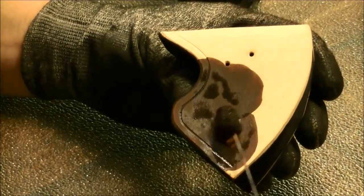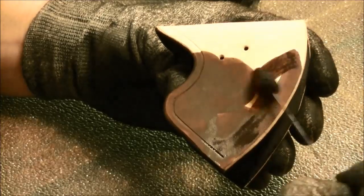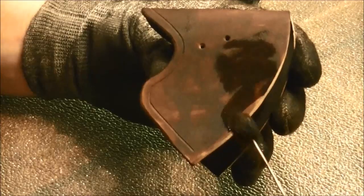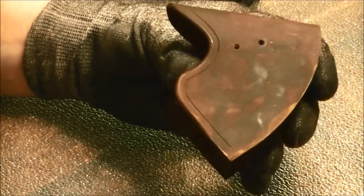Now I've covered this in my past videos — that first coat that you put on is not going to look good. It's going to take several coats. As you can see, it dries kind of splotchy.